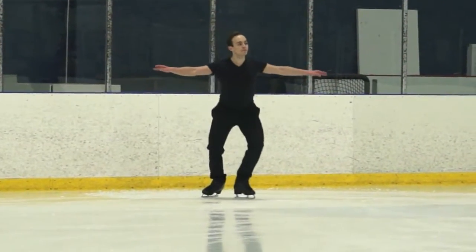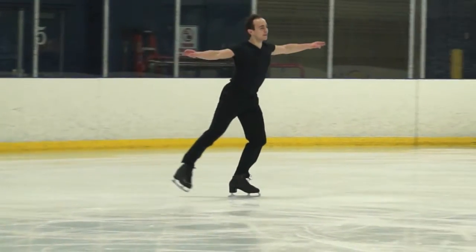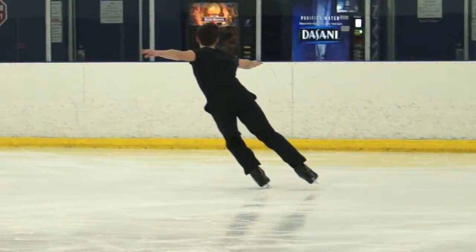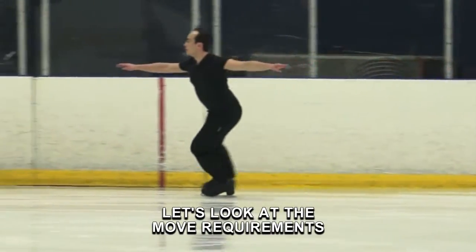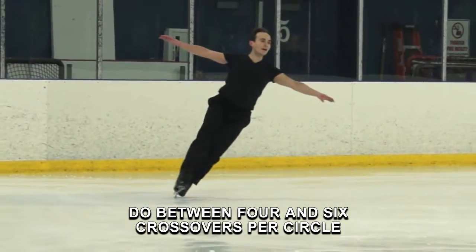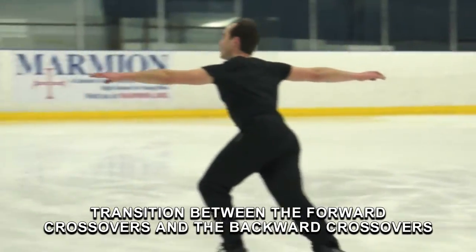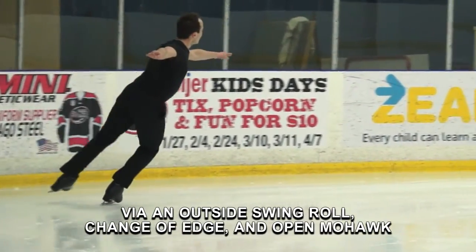Today we're looking at forward and backward crossovers, also known as preliminary moves in the field 1 and adult pre-bronze 3. For additional information on forward and backward crossovers, swing rolls, and mohawks, check out the video description. Let's look at the move requirements. Do between 4 and 6 crossovers per circle. Transition between the circles on one foot. Transition between the forward crossovers and backward crossovers via an outside swing roll, change of edge, and open mohawk.